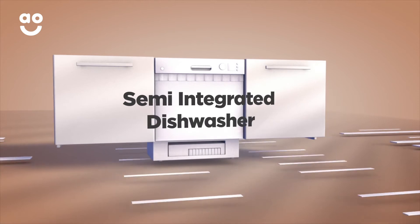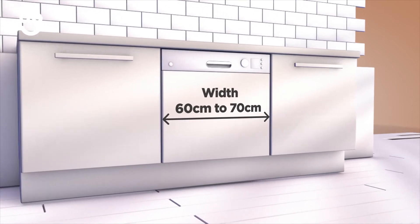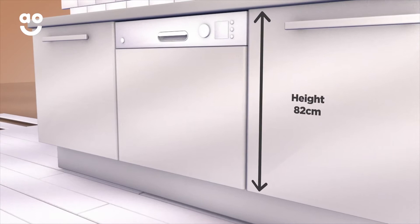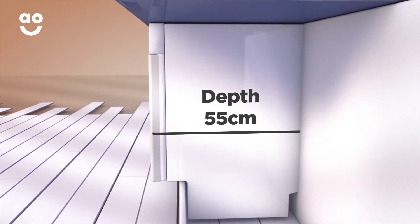When you're choosing a semi-integrated dishwasher, the only dimension you'll need to check is the width, which can vary from 60 to 70 centimetres. The other two dimensions are standard, with the height measuring 82 centimetres and the depth at 55 centimetres, so you won't really need to worry too much about measuring these.